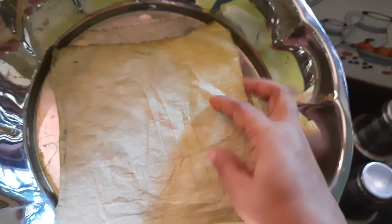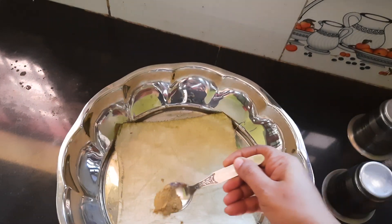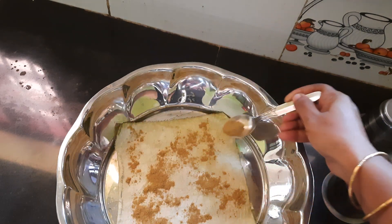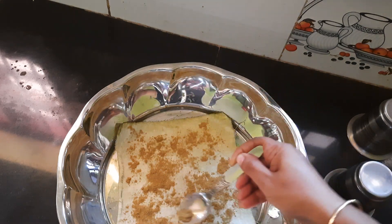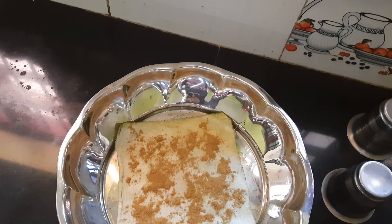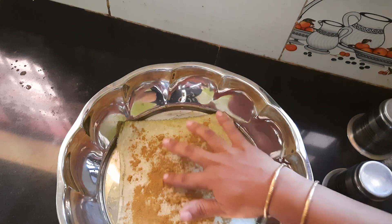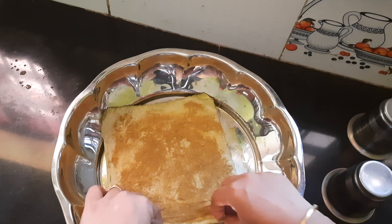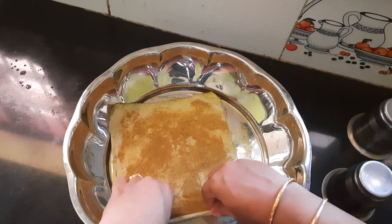We will add a bit of water to the bowl. The skin is very good to clean the skin. Spread the skin. I will add the skin. We will cut the cut.